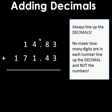In this case I have 14.83, or fourteen and eighty-three hundredths, plus 171.43, or one hundred seventy-one and forty-three hundredths. I'm going to start from the right-hand side and work my way across adding.